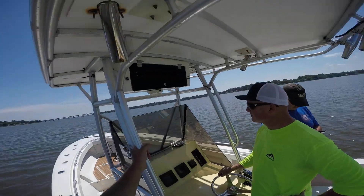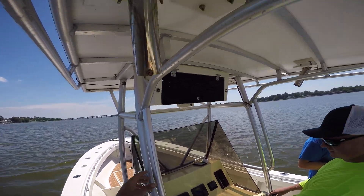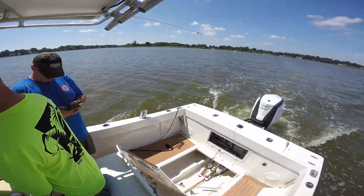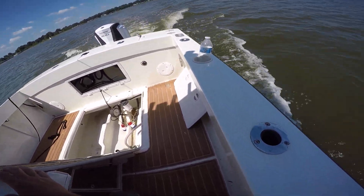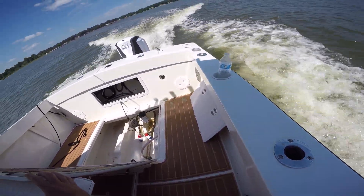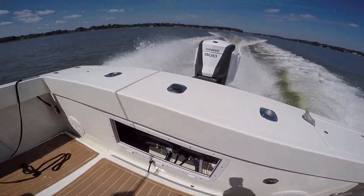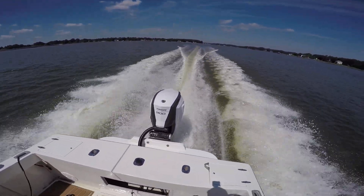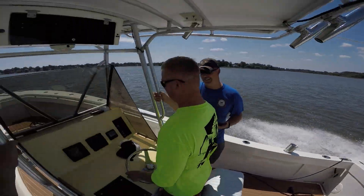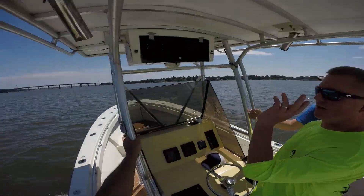Everything looks good. Let me get a little short run — point more to the left because there's a shoal that runs around off to the right side. I see the channel right here. Head off towards that green marker. Ready, Jermon?